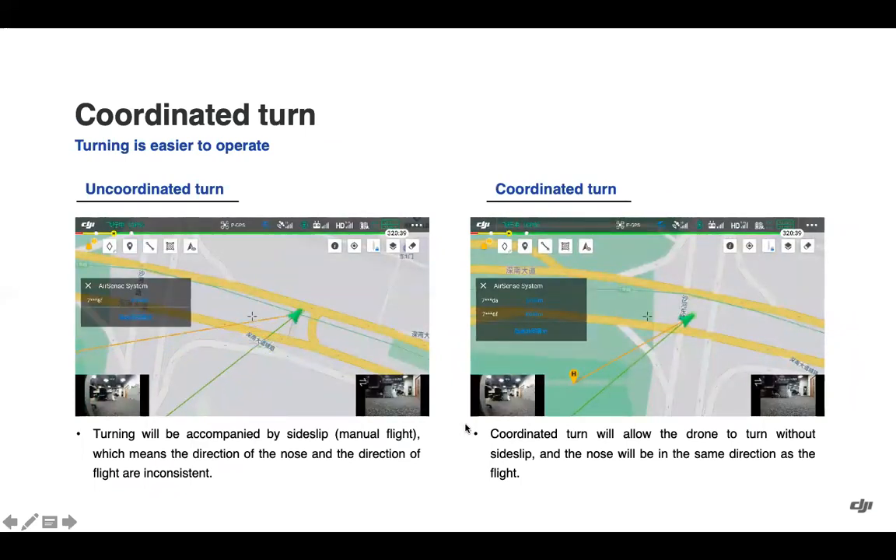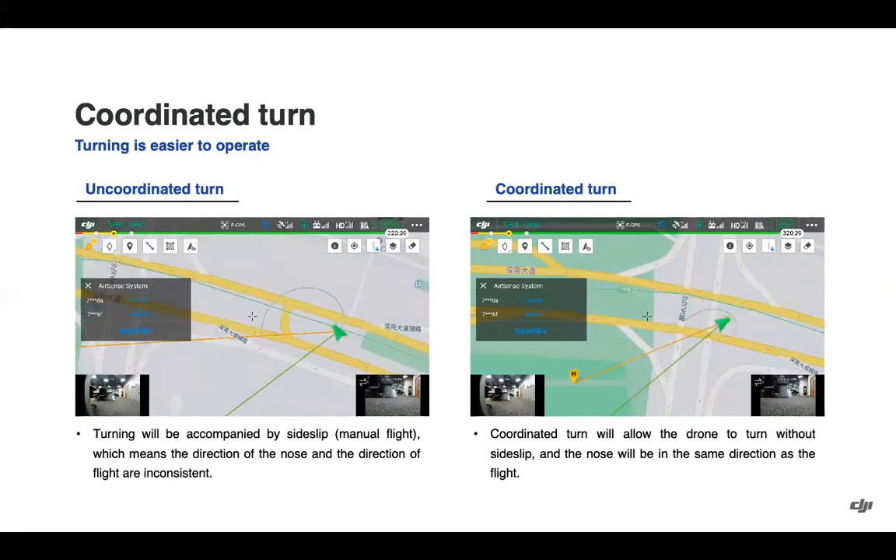Turning is now easier to operate when looking at the camera view while flying the drone. Previously there was a side-slip in manual flight, but now coordinated turn allows the drone to turn without that side-slip, keeping the nose in the same direction as flight.